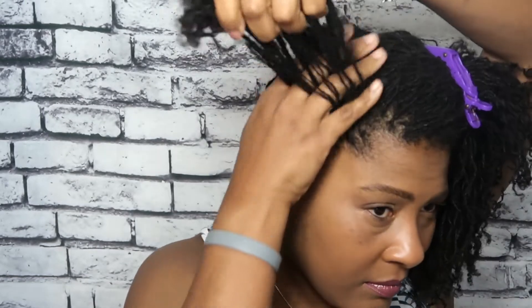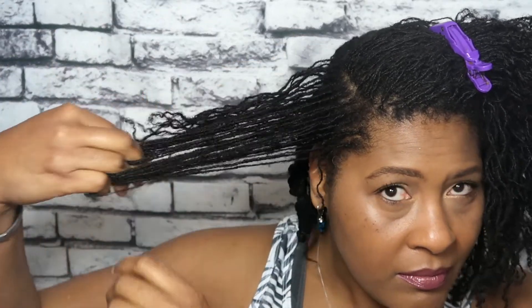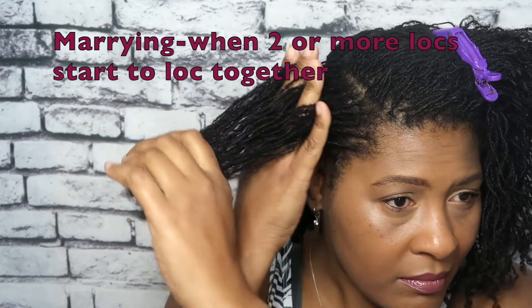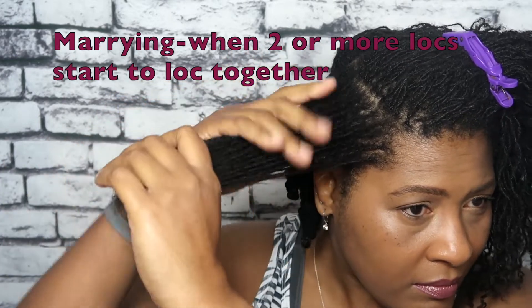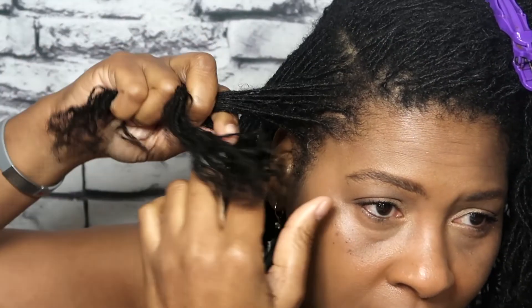You can also do this with a two-strand twist. First thing you want to do is gather a section. I always moisturize my hair anytime I'm trying to manipulate it — I squirt a little water on it. That's optional, but you want to make sure that you're separating your hairs and you don't have any hairs that are sort of sticking together or trying to marry.